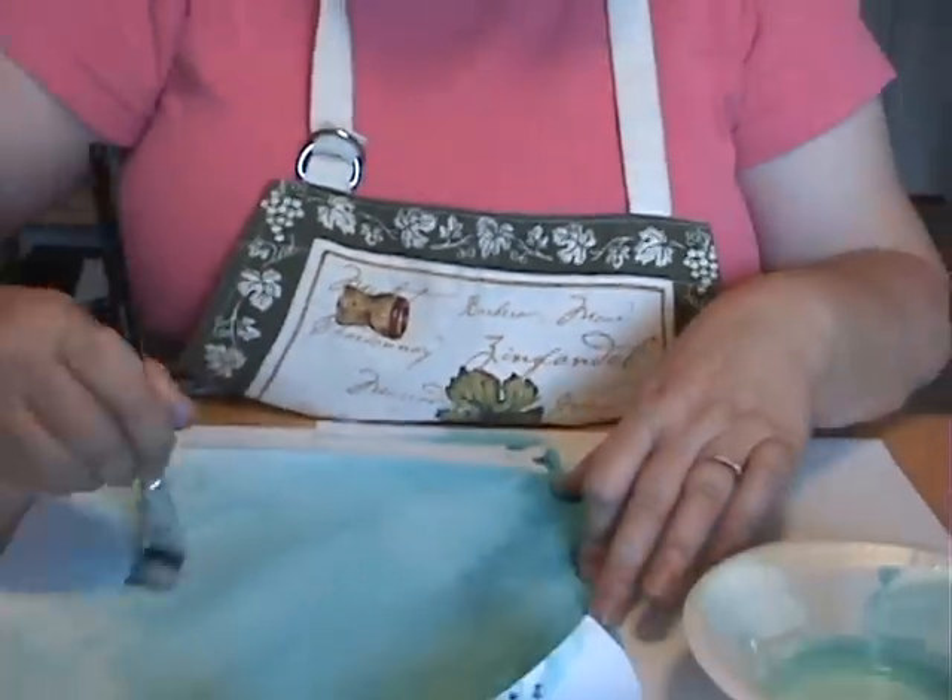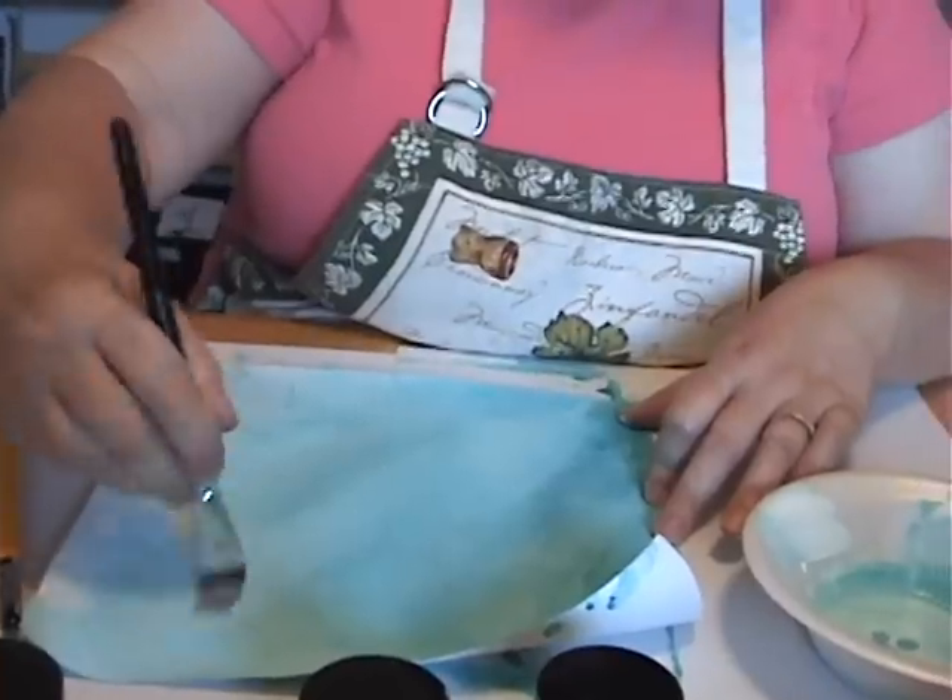We're also using the new brushes that were sent as well, right here. We like the new brushes as well. They're nice, very nice. And she's working on the canvas paper. It has an adhesive back to it. All right, more to come.